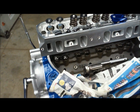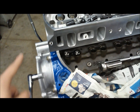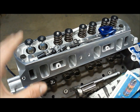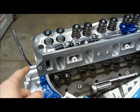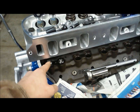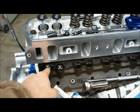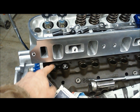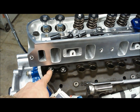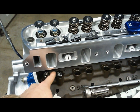First things first: you want to work with the valve that's on the base circle of the cam. The base circle is the back side of the lift lobe. To know you're there for sure, some people go to top dead center of the compression stroke, but you're on the base circle when the opposing valve is at full lift dwell — it'll hover there for a few degrees of rotation. In this case, we'll start with the exhaust valve.